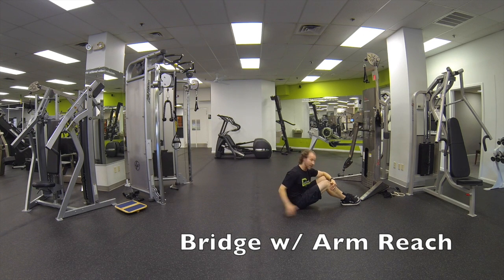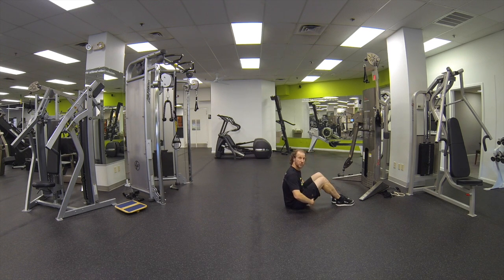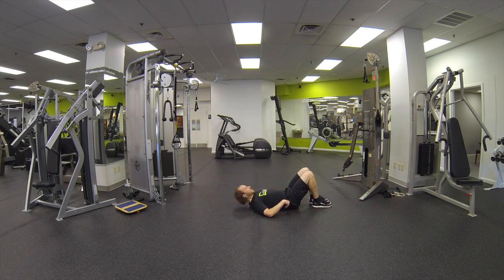Bridge with arm reach. It's a great movement for the glutes as well as the lats. Make sure to separate it into two separate movements. From here, feet together, knees together, posterior pelvic tilt, push the hips up, pressing the palms down.